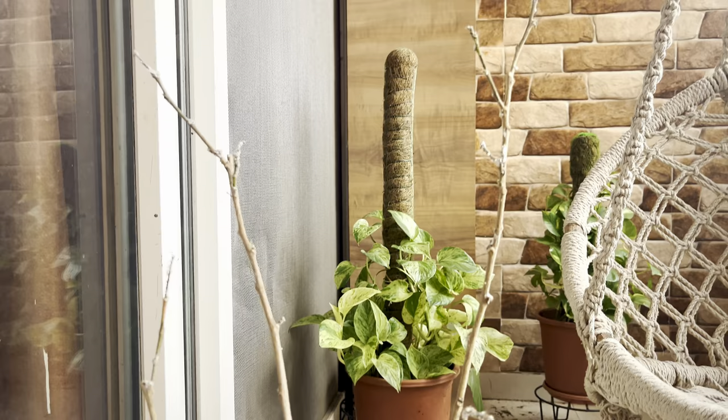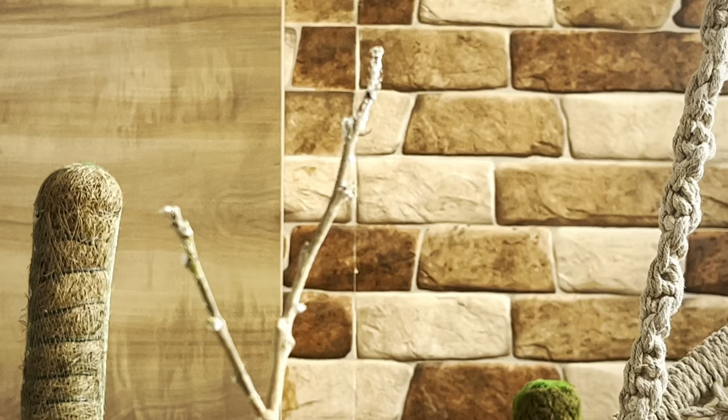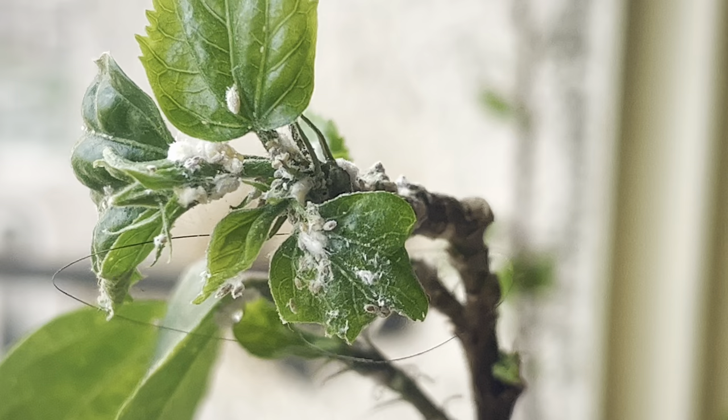This is our first plant and as we can see, literally not even a single leaf is left. The mealybugs have attacked the plant so badly that it has lost everything — I can only see a bunch of mealybugs making their home on this plant. This is my second hibiscus plant; the condition is a little better than the other one, but the mealybug attack is still huge, as we can see here.